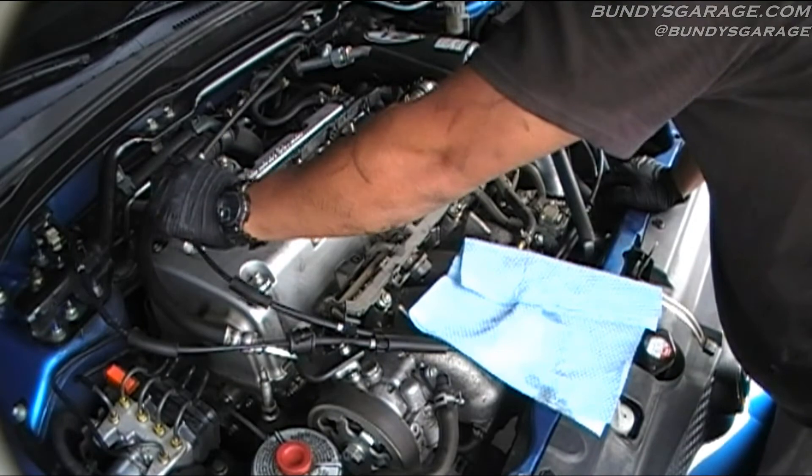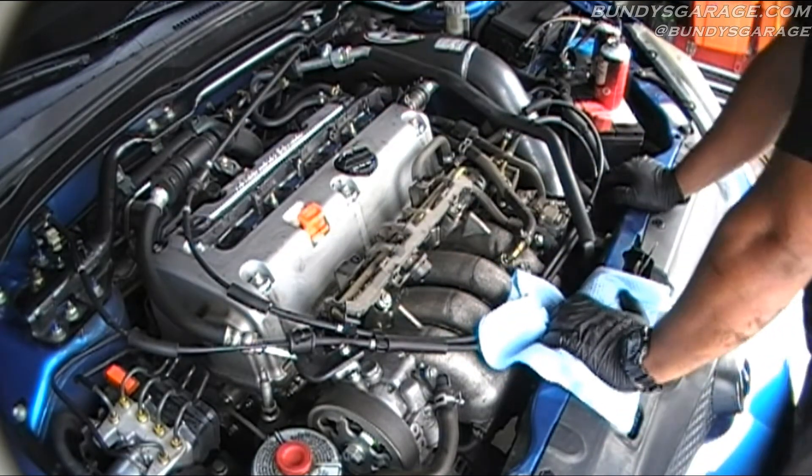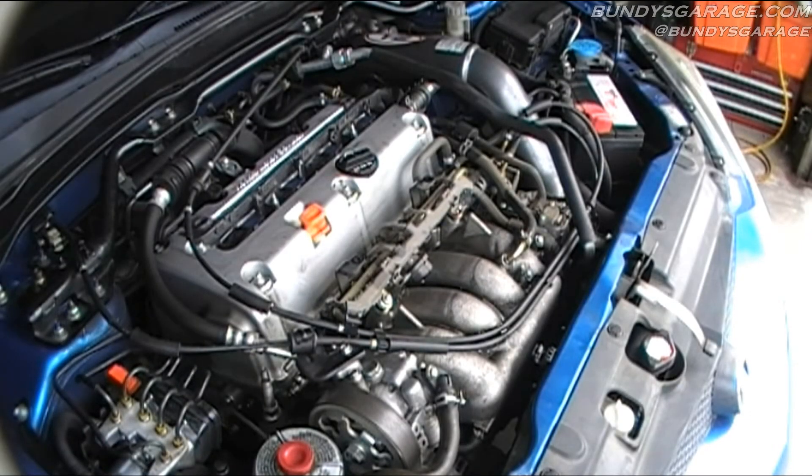Then you have to put this cover back on, put this bolt back on, put this cover on. But I actually want to fire it up first — it's a good time to do that before you put the covers back on, just to make sure everything's good to go and that you have no misfires. Make sure you don't have a check engine light on. If you guys like my videos, please subscribe, make a comment, question, or concern.